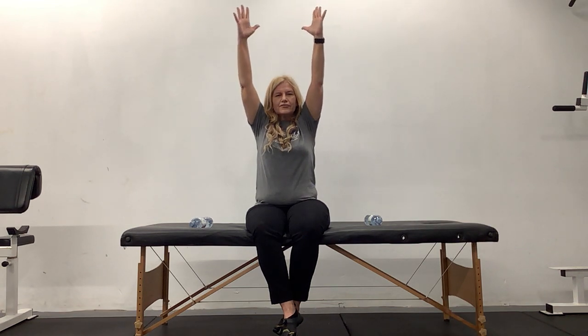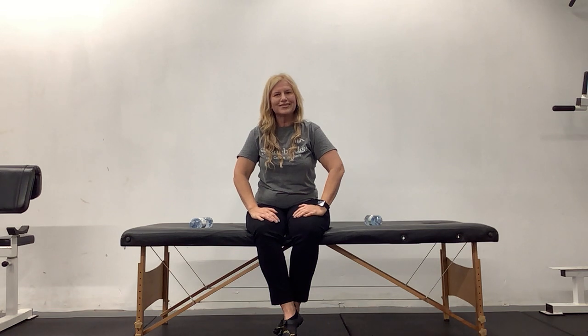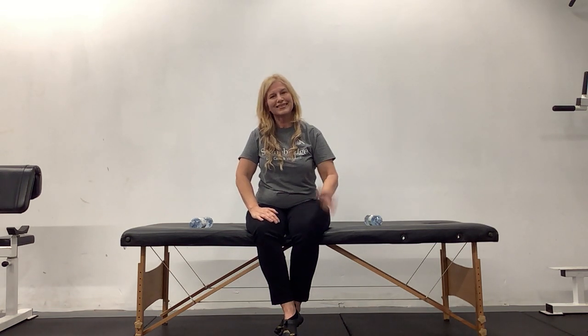Back to the center. Big breath up, reach for the sky. Thank you for being here today. Come on down, take a bow. I really appreciate all that you do for us, and I'm glad you could join us today. I look forward to seeing you next week. Have a great day.